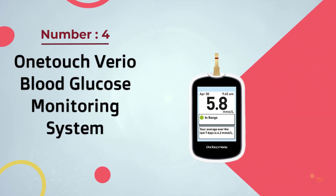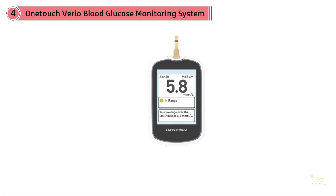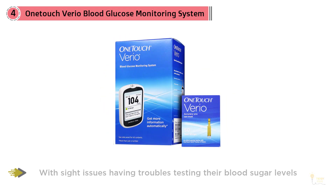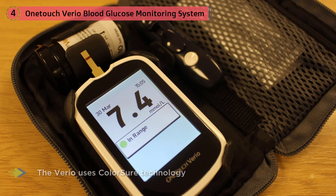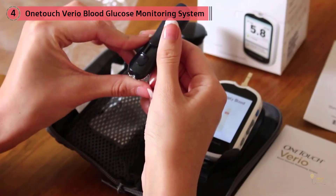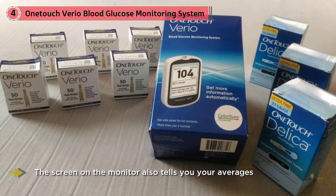Number four: OneTouch Vario blood glucose monitoring system. The OneTouch Vario glucometer is excellent for those with sight issues having trouble testing their blood sugar levels. The large backlit screen is very easy to read. The Vario uses ColorSure technology to effortlessly view a red dot meaning your reading is above average, a green dot showing your reading is within the normal range, or a blue dot indicating your blood glucose reading is below average. The screen also shows averages over the past week, two weeks, and 30 days. The OneTouch Vario holds up to 500 past test results and has been proven to be over 99% accurate.